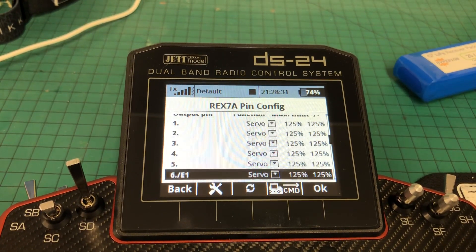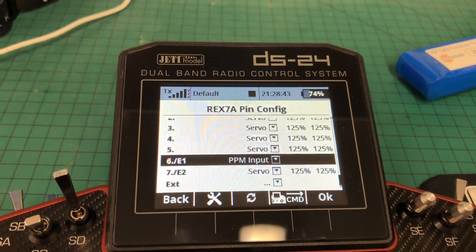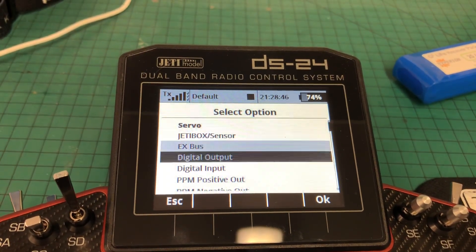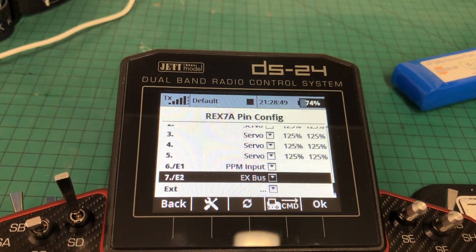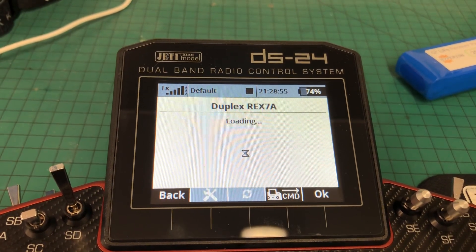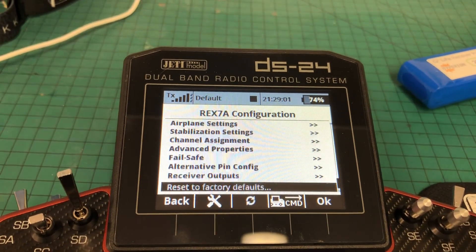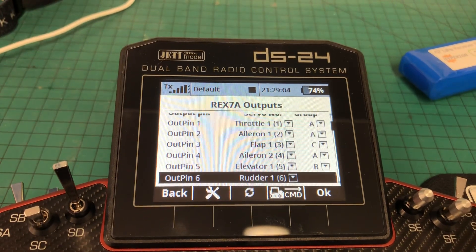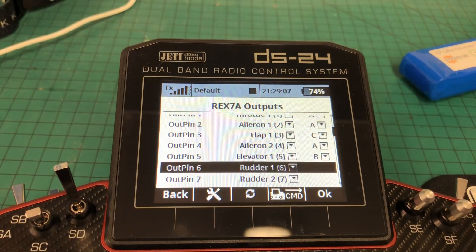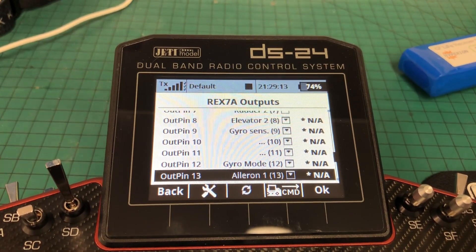Alternative pin configs — this is what gets set back to default. So as you can see, E1 has been set as input from PPM in, so we need to change that to PPM input. And E2 should be set as EX bus, because that's what we're outputting. Save that. Then double check any other settings. It loads back in again, and in the configuration — failsafe, alternative pins — double check the receiver output looks correct. My aileron servo is connected on channel 13, which is correct.